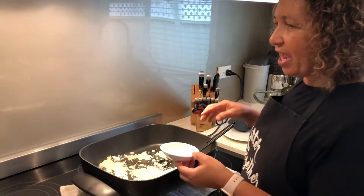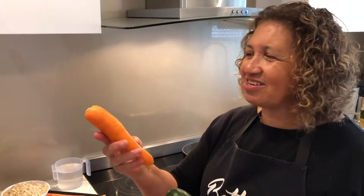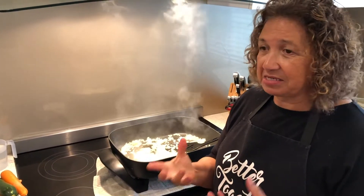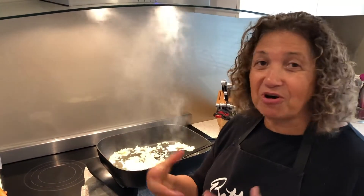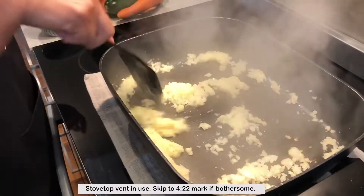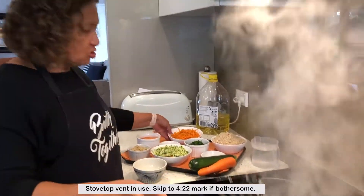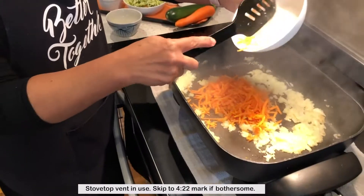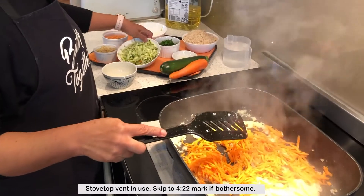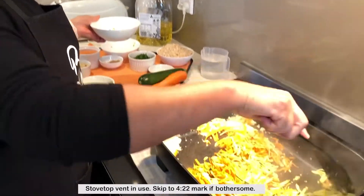To that we're going to add one grated zucchini and one grated carrot. I'm just going to let it cook a little bit until it's tender.